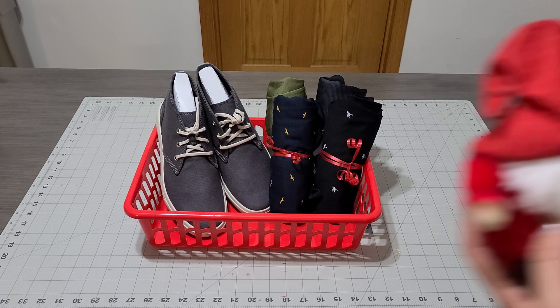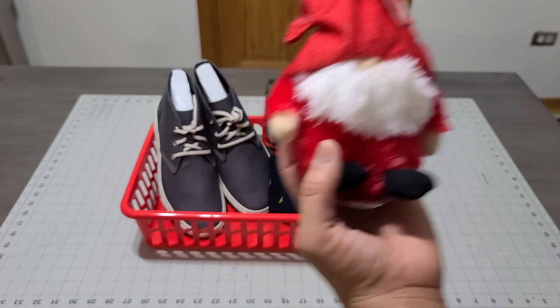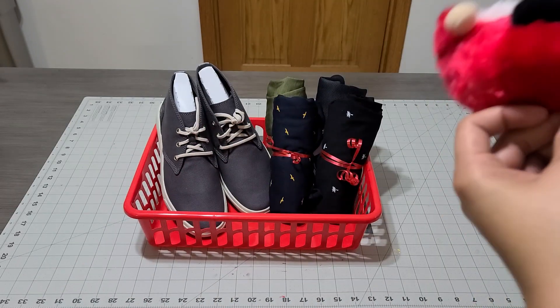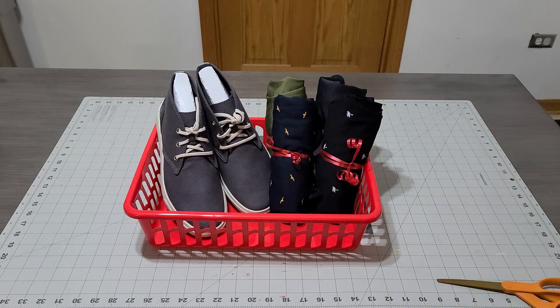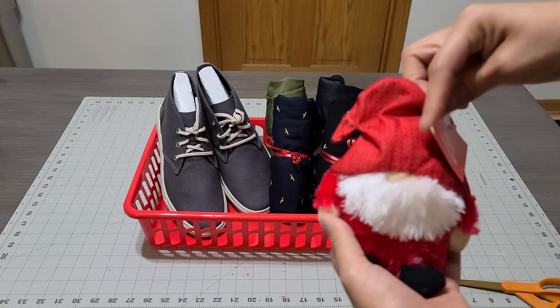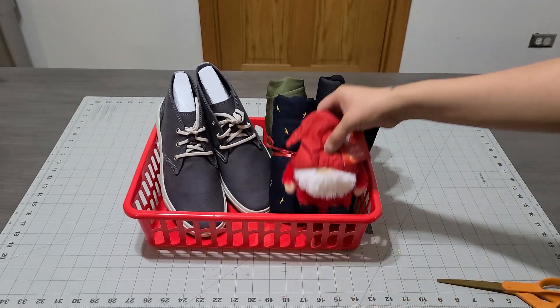I'm also going to add this cute plush that I picked up at the dollar store. Isn't that adorable? Look how cute it is — and that's going to go right there.